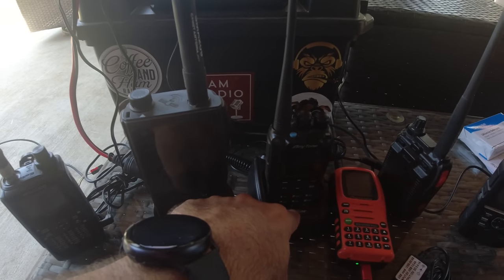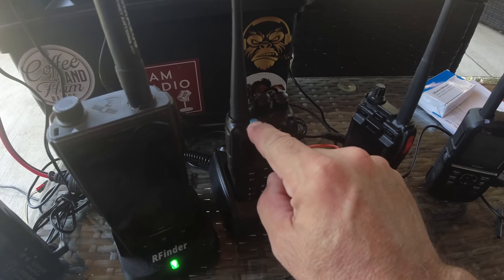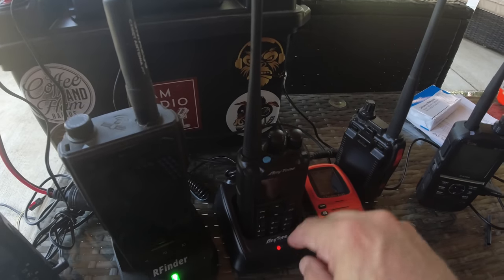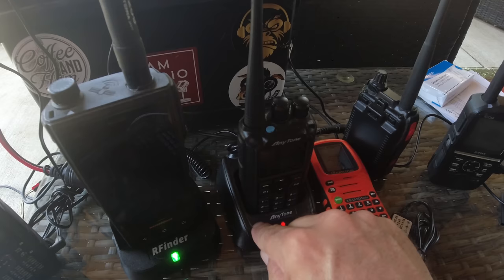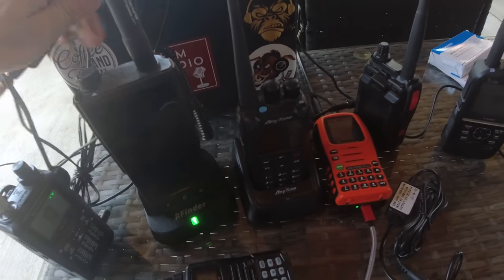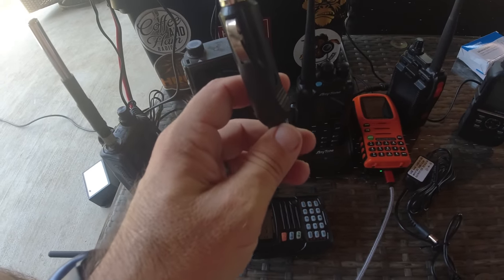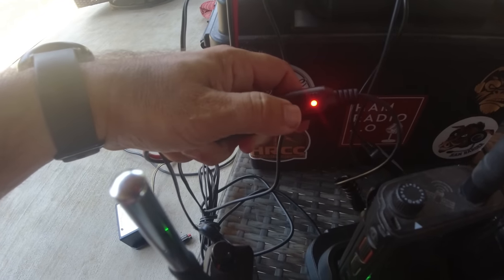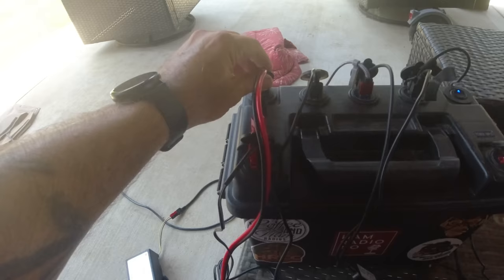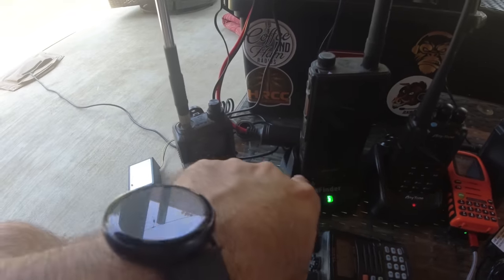This is my AnyTone D878 UV2 — the blue button model. This is an AnyTone charging base I got from the BridgeCom store on Amazon — I'll share links in the description below. It plugs into a cigarette lighter adapter receptacle to power pole adapter, which is an Amazon special. We've got the red light on the charging base, meaning it's charging. So that's working great — it's charging my AnyTone dual band DMR radio. That makes three of the six radios being charged.